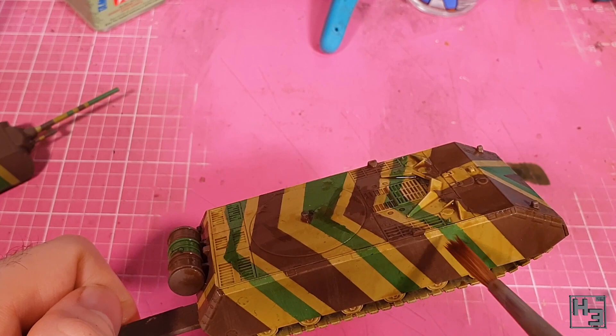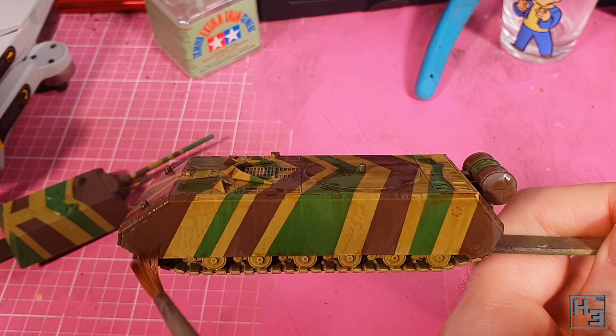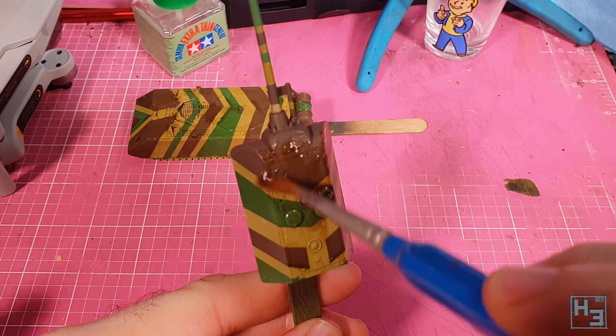It should also help bring out the panel lines and things like that. I then applied some gloss varnish to the sides of the turret and then a Balkenkreuz, which I didn't film, but clearly it's there in all of the later shots — so I must have done it.